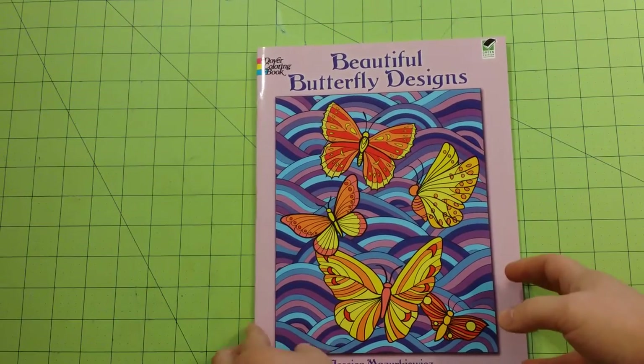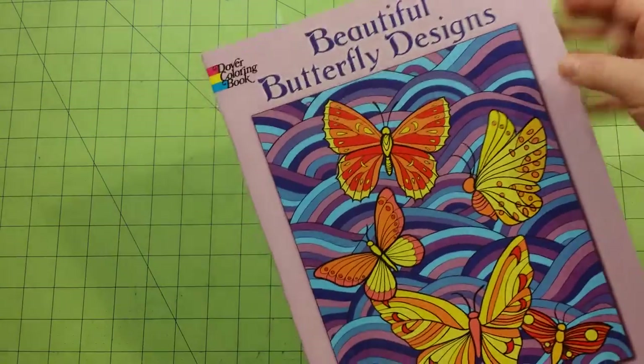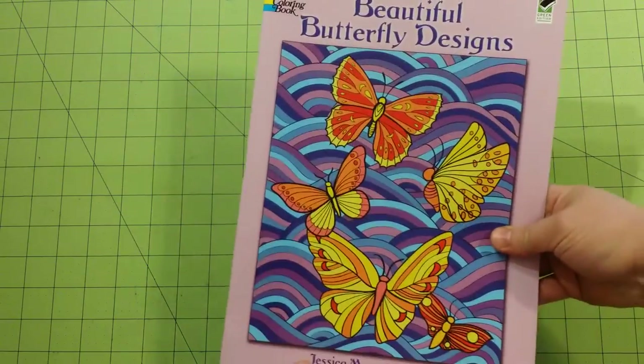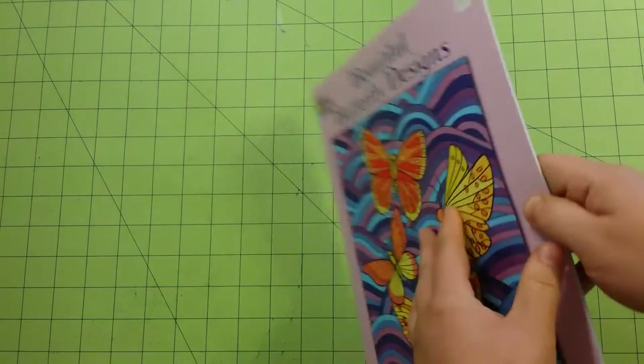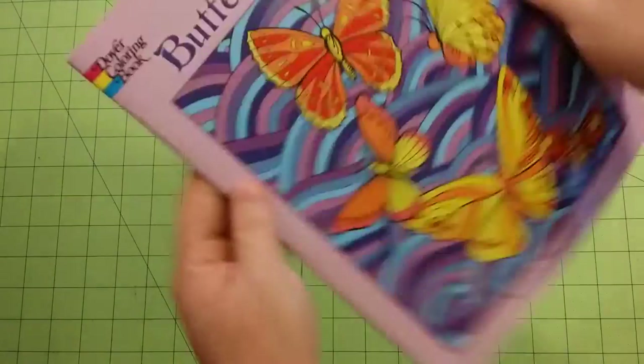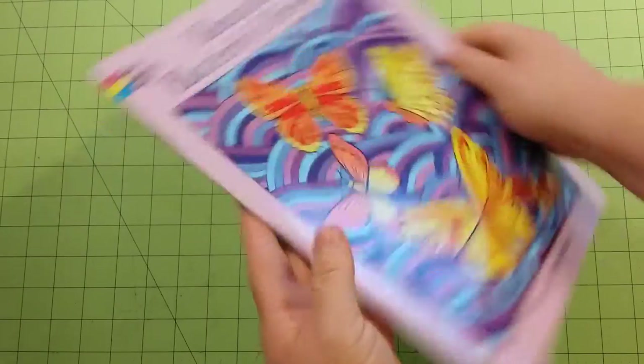The dimensions of the book are 8.5 by 11. This is the front, this is the back, that is the thickness of the book, and this is the spine. They are staple bound.